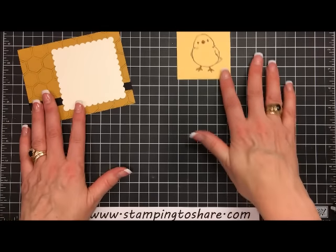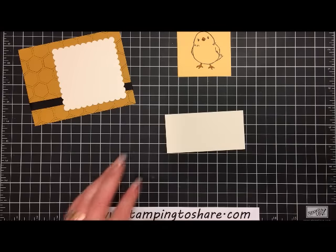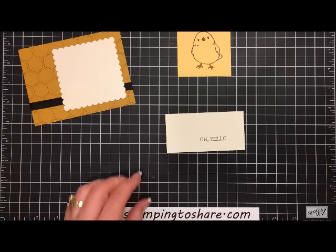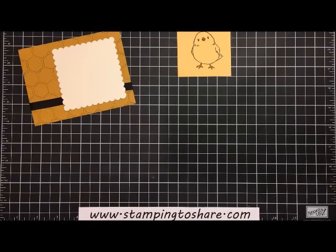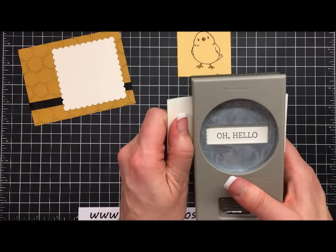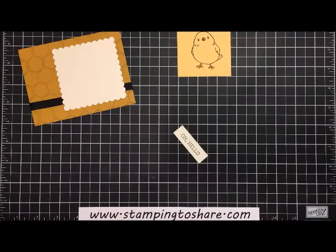While the ink dries, I'm going to take a scrap piece of very vanilla paper and ink up my sentiment, which says 'Oh Hello.' I'll stamp it right on the scrap, then use my washi label punch — I'll flip it over, center the sentiment right in there, and give it a little punch. Then I can get that ready with some dimensionals.